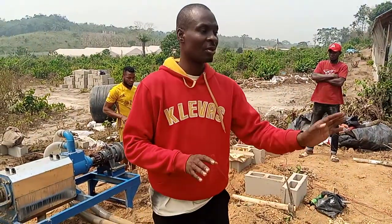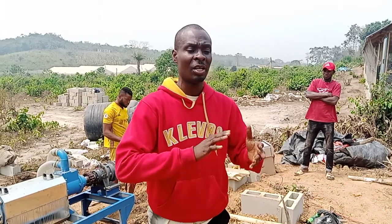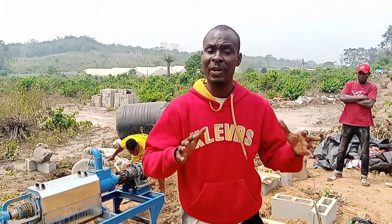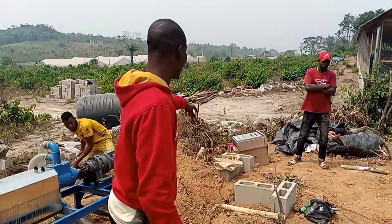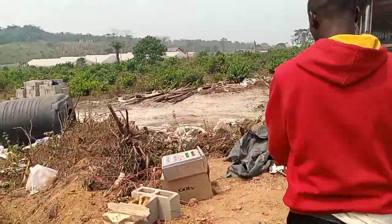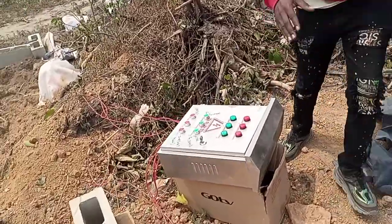Today we are going to do a sample of what we have installed. I came specifically to this site to see what has been installed and to ensure that everything is working. You can see the control panel here — they will come and install it on the wall. The control panel has to sit upright and be mounted on the wall.